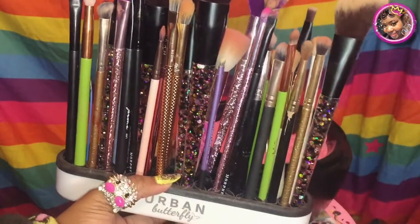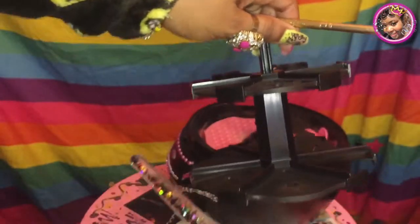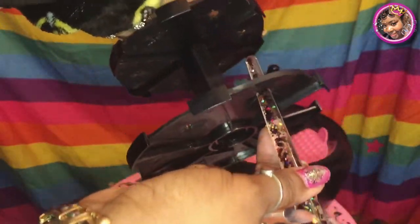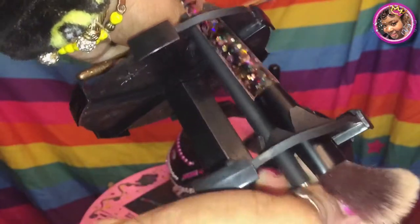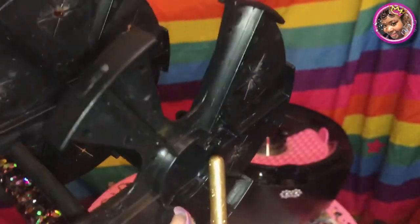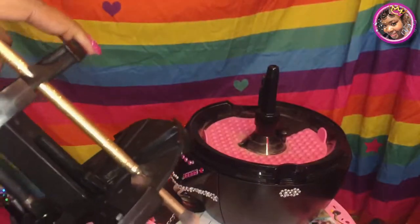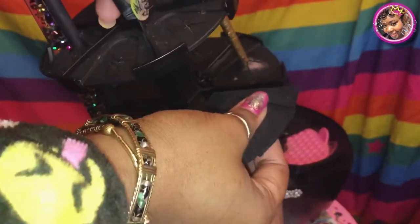Look at all them brushes! Through my Boxycharm and whatever subscriptions, they just piled up and I wanted an easier way to wash them. So this is how you load it. Depending on how fat your brushes are, you can maybe fit three at a time — or two — but smaller brushes you can fit up to about three to four.